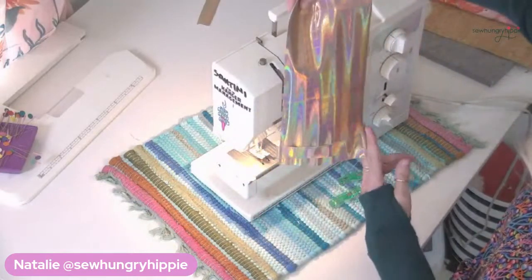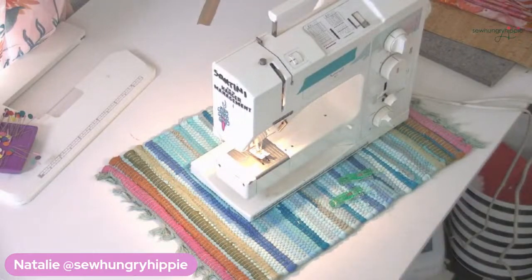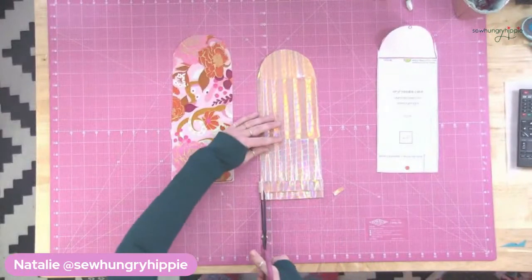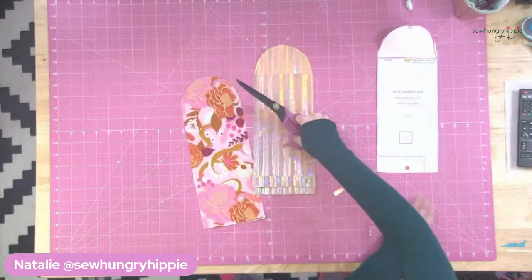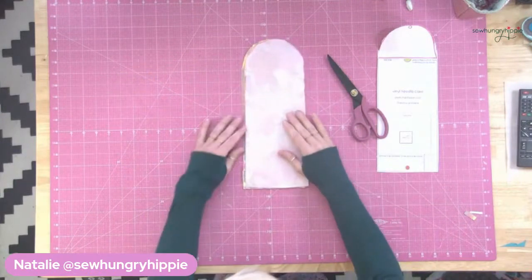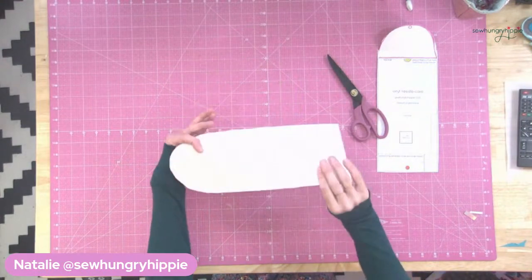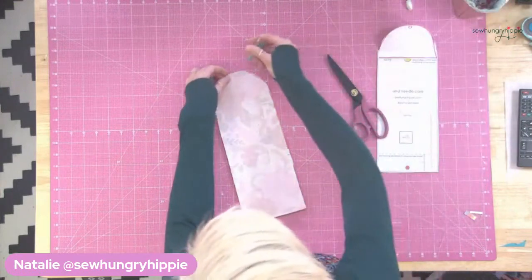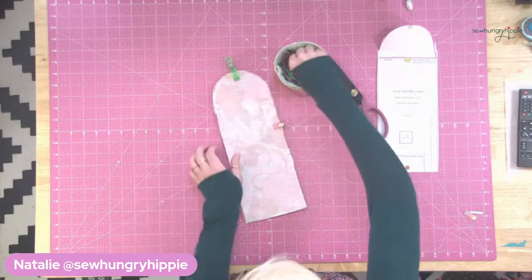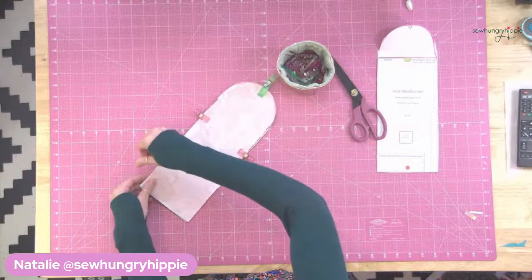Now I will trim those edges on the side. I'm not joking — we're so close to being done. Then you're going to place your lining and your exterior right sides together. You know the drill. I use clips to hold mine in place. You can leave your opening wherever you like it best for turning right side out later.